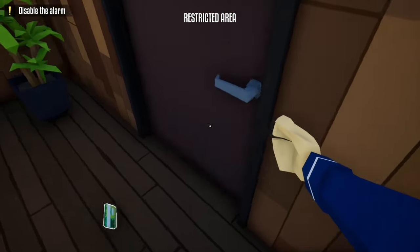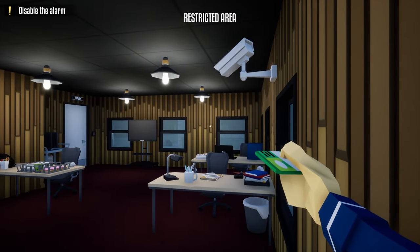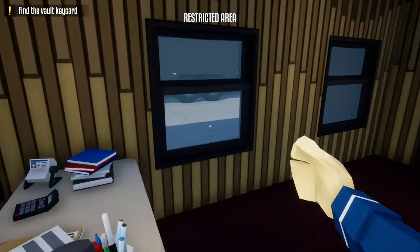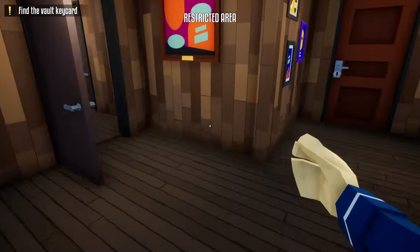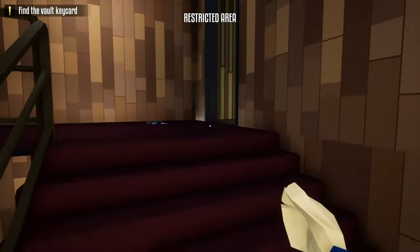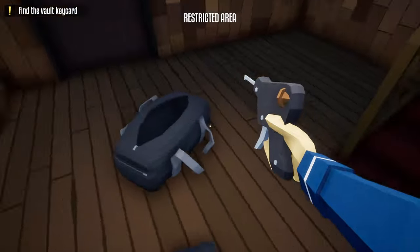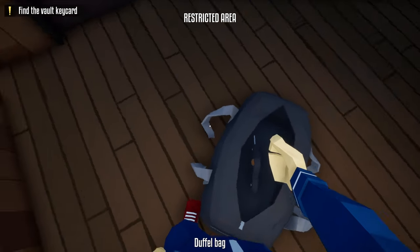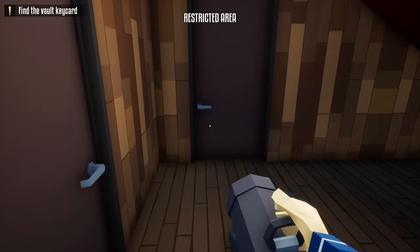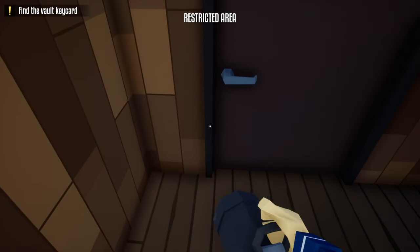Grab the utility key card and head back downstairs. Take a right this time and wait for this camera to turn. Once it does, head over to the utility door and turn off the alarm. Head back underneath the camera and wait for it to turn again. Once it does, close this door, close this door, then head back upstairs, grab our lock pick, and unlock the door to the left. Head back downstairs — we're done with the lock pick for now, so place it back in our duffel bag and grab our bag ram. This is where it gets a little bit tricky — this door right in front of us, we don't want to break it off its hinges, we just want to break the handle, so gently just break the handle.